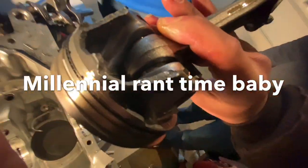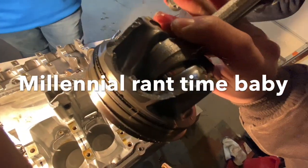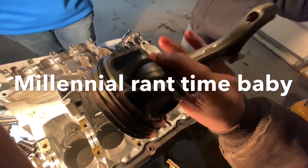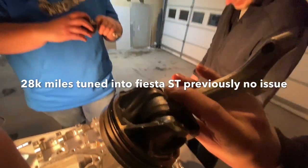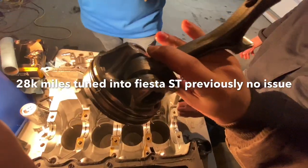My fellow Americans: if you Cobb tune an ST or an RS, this could happen — more so on an RS. This is 8,000 miles with a Cobb tune and that's it. I didn't have any other mods at the time, only a Cobb tune. Shout out to Cobb tuning.